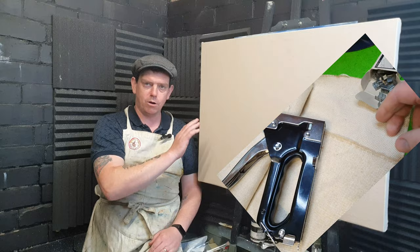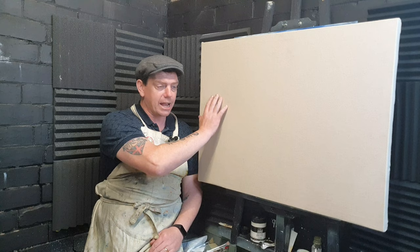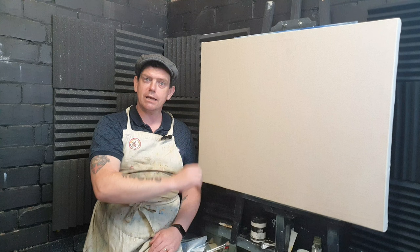Now I'm no canvas stretcher or anything like that — I just looked at it and thought this is a perfect thick heavy-duty canvas. So I ironed it all out, stretched it on the canvas stretcher, and stapled it all to the wood. And we're ready to rock and roll.